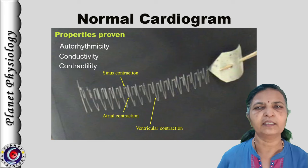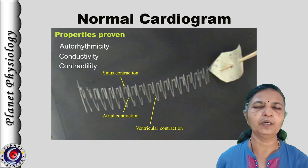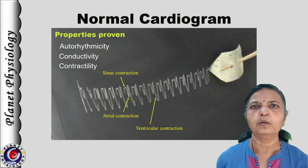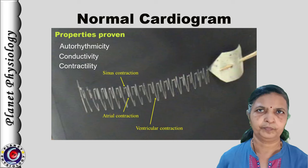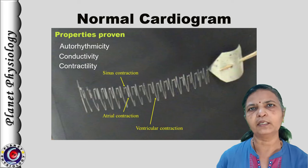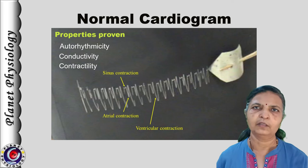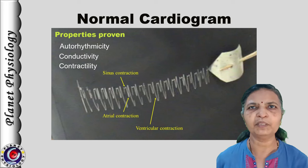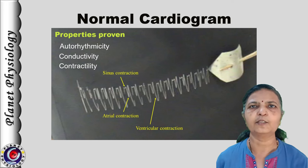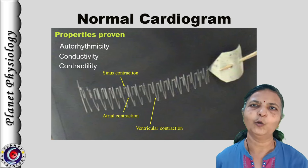Impulses are generated in the sinus venosus and then conducted to the atrium and then to the ventricle — this proves the property of automaticity. If you observe these contractions of the normal cardiogram, every contraction is occurring in a rhythmic fashion — this proves the property of rhythmicity. Together, automaticity and rhythmicity are also known as auto-rhythmicity.